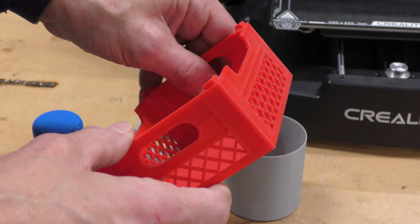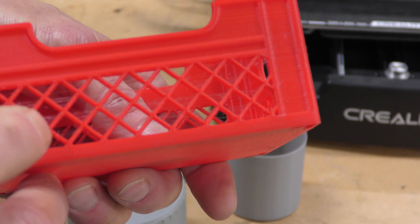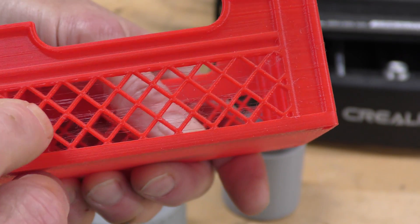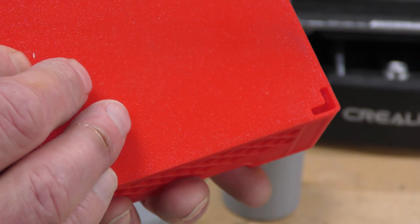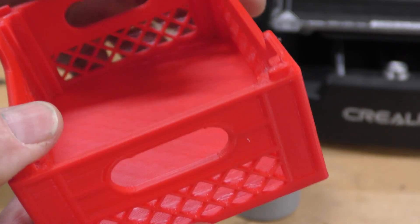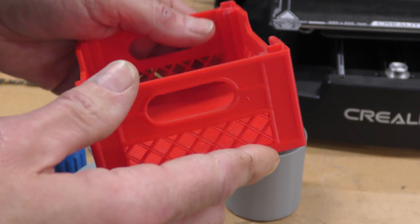This is a milk crate that I did, using the same Creality Hyper PLA but just a different color. This is a real torture test. I don't know if you can see that string right there — it's really not that bad, I can get rid of it pretty easy. The layers are nice and even, really good first layer. All in all I'm pretty happy with this. The bottom is nice and smooth — it's a good print.